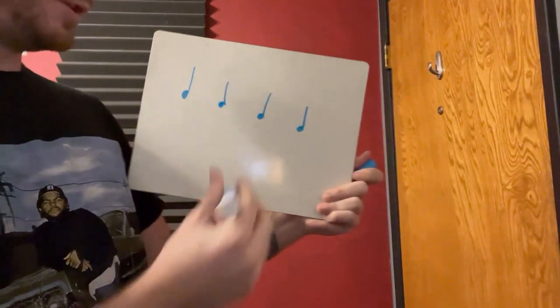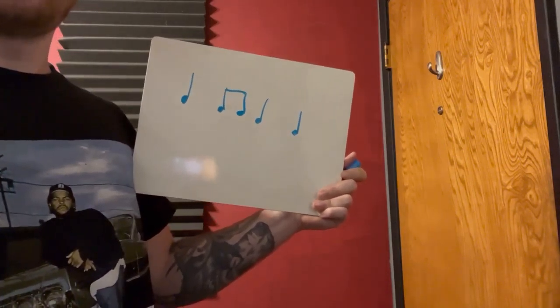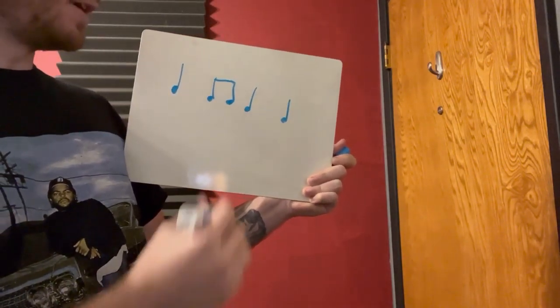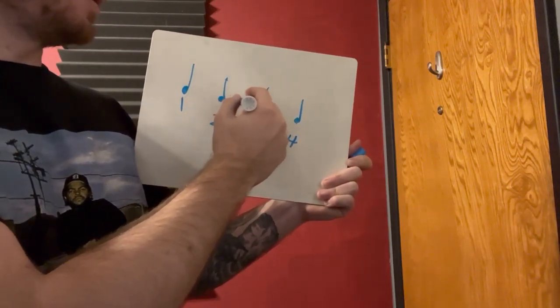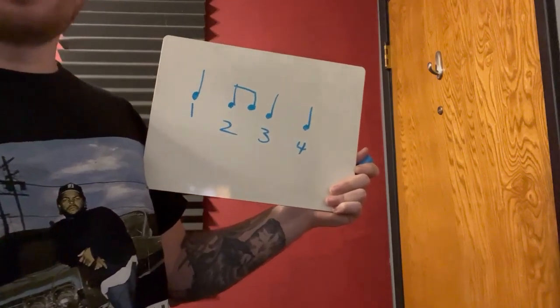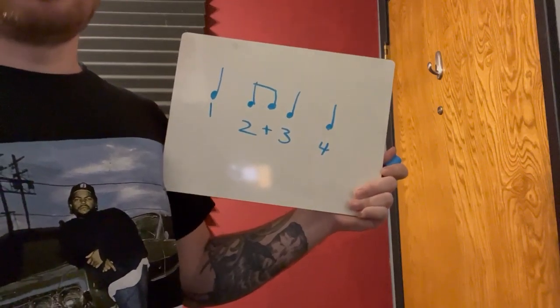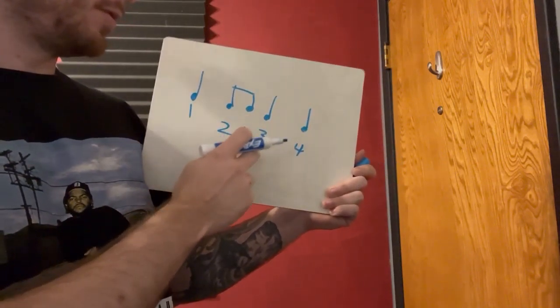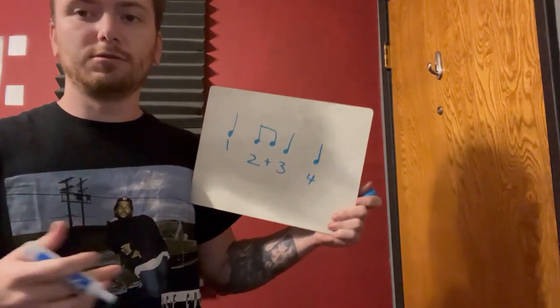So let's say I put a note in there — how are we going to notate that? We're not going to change the other beats. One, two, three, four — we're just adding a note right there. We're not changing any of the other big beats. All we're going to do is add a plus sign and say 'and.' So: one, two-and, three, four. It's really important to speak these out loud, because however you talk about them, that's how you're going to end up playing them.